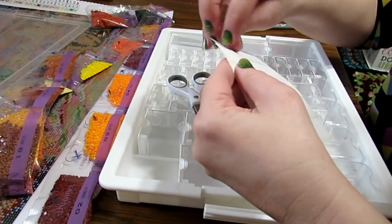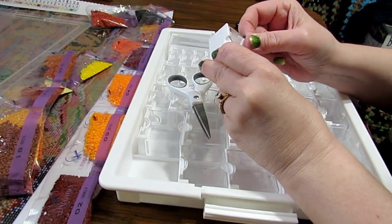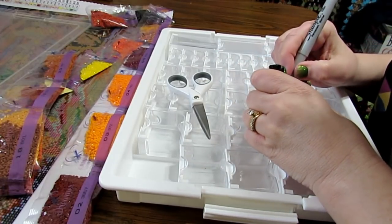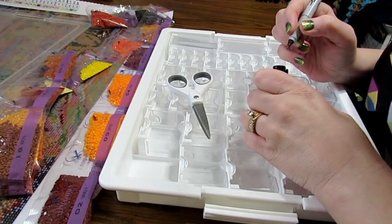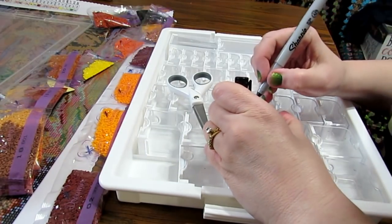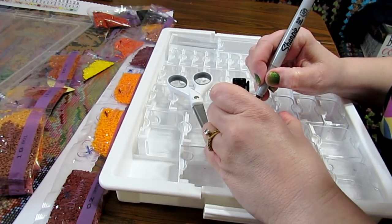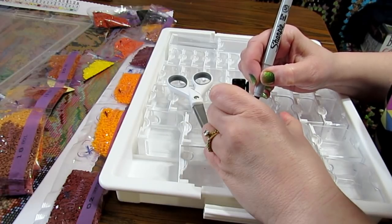I'll get a pair of scissors to cut these apart, and I'm going to make sure I'm putting number one on here. I'll take my sticker — very simple — and put it on here with the number one. Sometimes I put the symbol too. I have the one, and this symbol looks like a right triangle, so I'm just going to draw that — it's colored in. That just gives me an idea when I'm working on it.